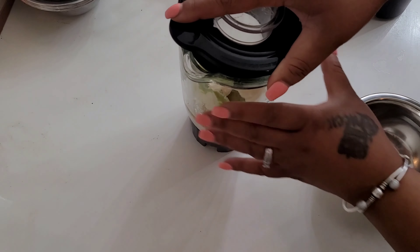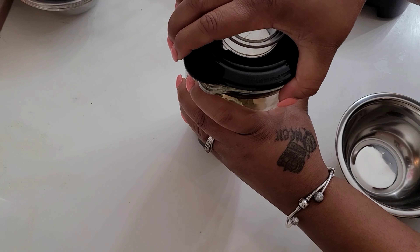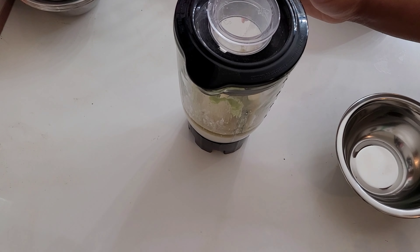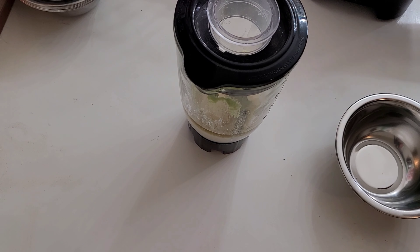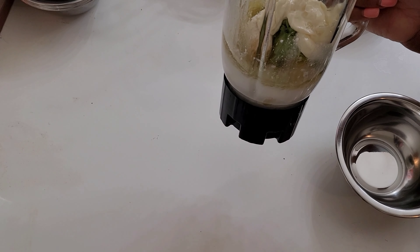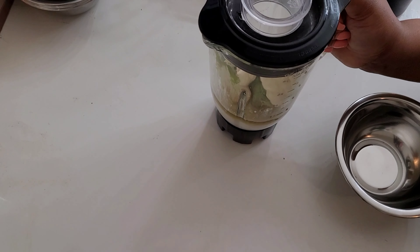Also, if you use egg, make sure you rinse it out with cold water, not warm. I do not put egg in this mixture for that reason. I do know that there is egg in the mayonnaise, however it is not enough that it will cook into your hair. Now I'm going to go ahead and blend this up — this is how it's looking in the blender and I'll be right back.